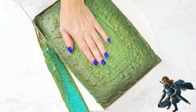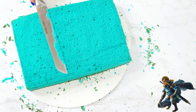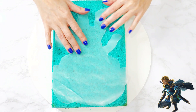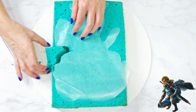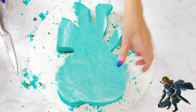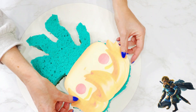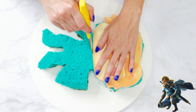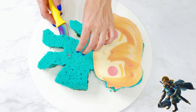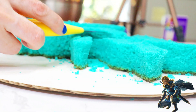I removed the caramelization from my cake and leveled it all out. I placed my wax paper template on top and cut around it. I removed Link's head from the template and placed it on top of my cake, to gauge where I needed to create separation from his body to make his head stand out more.